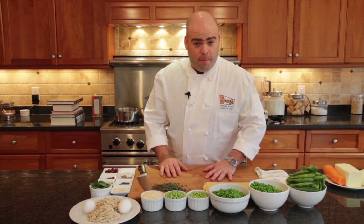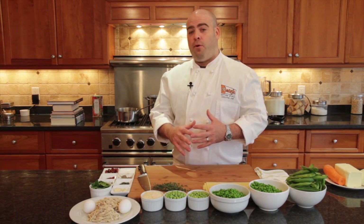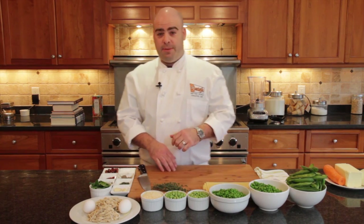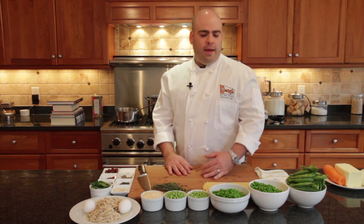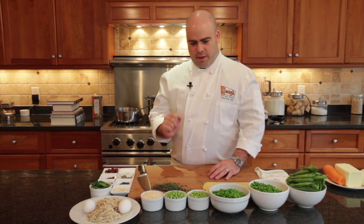We're going to make a pea carbonara with some fresh pasta and fresh peas, and we'll make a pea stock. This is actually a dish I'm cooking for the upcoming James Beard dinner with a bunch of local chefs. It's a take on classic carbonara — it still has your pork, pasta, and egg, but we're going to shift it around a little bit and make it just a touch different.